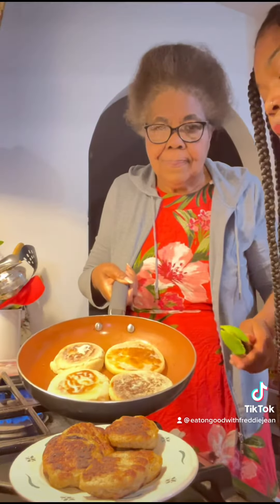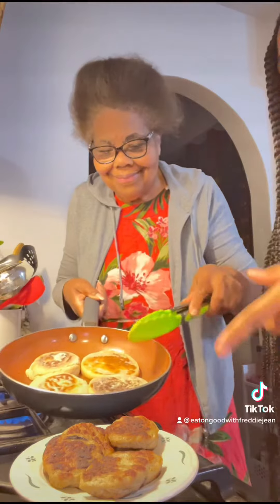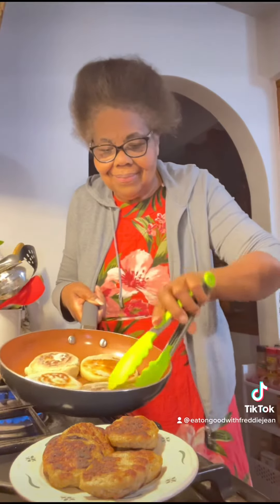Guys, so we have it toasted right now in the skillet. And then we apply butter to the back of it too. So we have the sausage right here, and my grandma is going to do the orange and flip it.